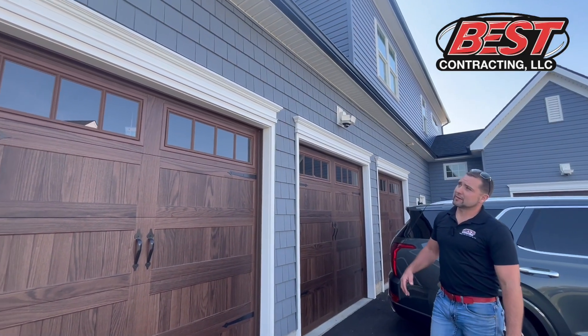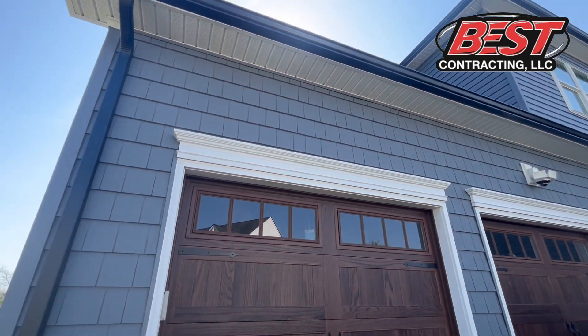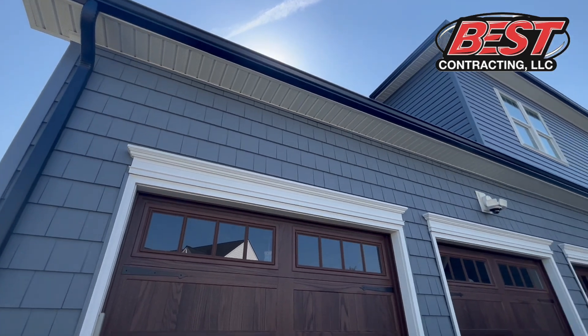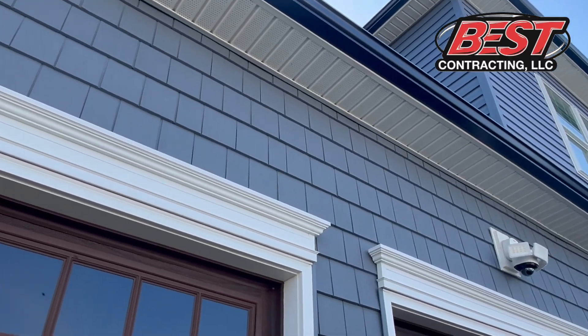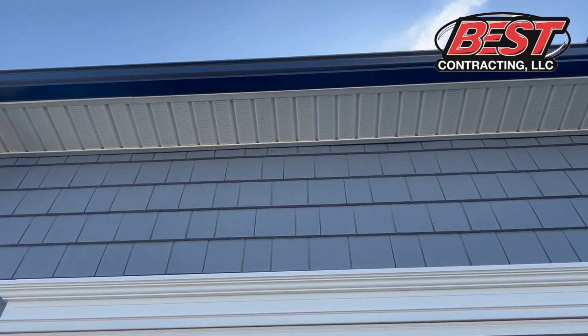Also very important is your soffit intake. There are three different brands out there that you can choose, but a lot of contractors are just putting up solid soffit or inadequate vented soffit. Make sure there is enough vented soffit for the intake to vent through your attic space. The soffit here is one of the three recommended vinyl soffits for a soffit replacement.